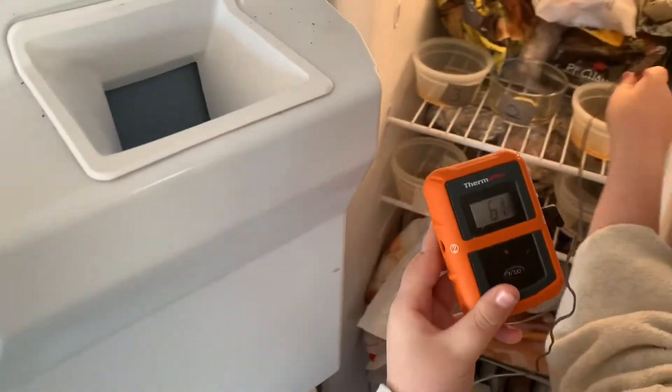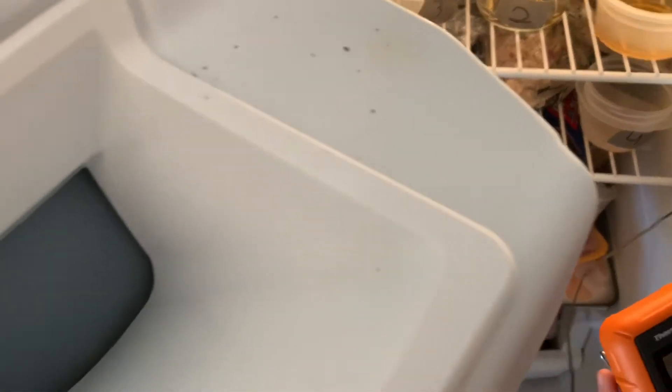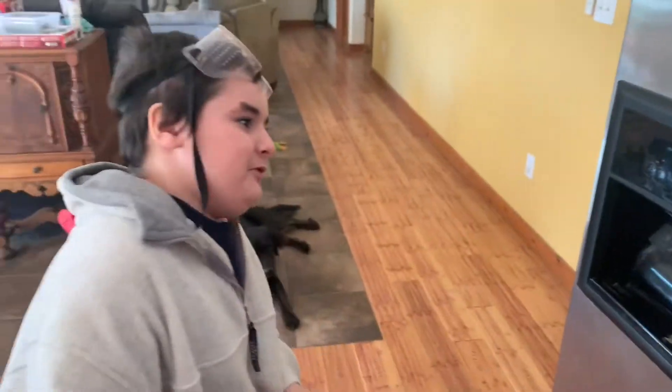We start with number one. What it says is how much the temperature is — 61. Then it goes to 56. Number four is 50, then 48. And number five is 48 still. So I've got to write them down.